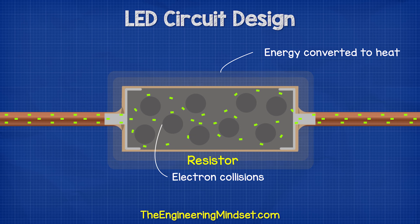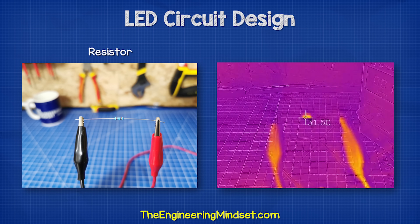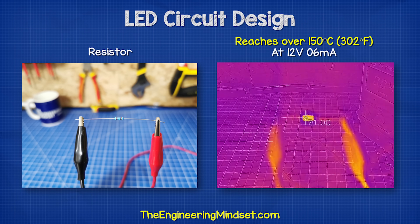The resistor will become hot, and we can see that with a thermal imaging camera. For example, this one is over 150 degrees Celsius at just 12 volts with a current of six milliamps. So we definitely do not want to touch this.